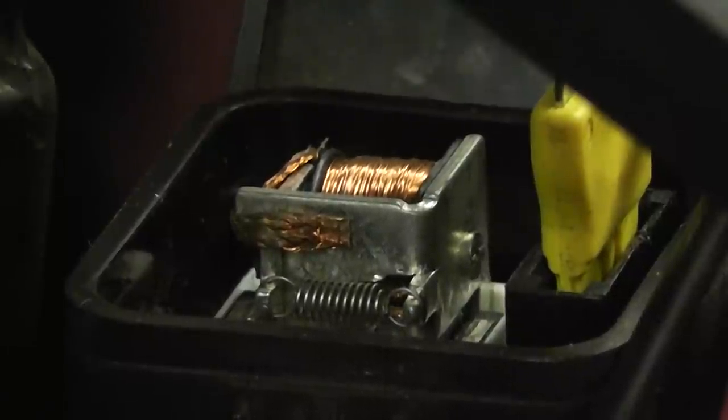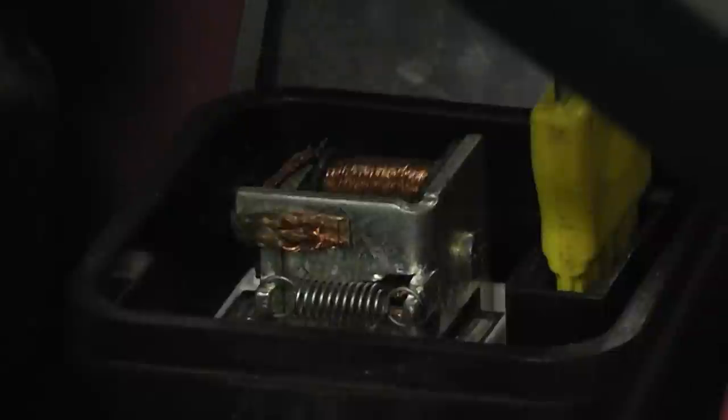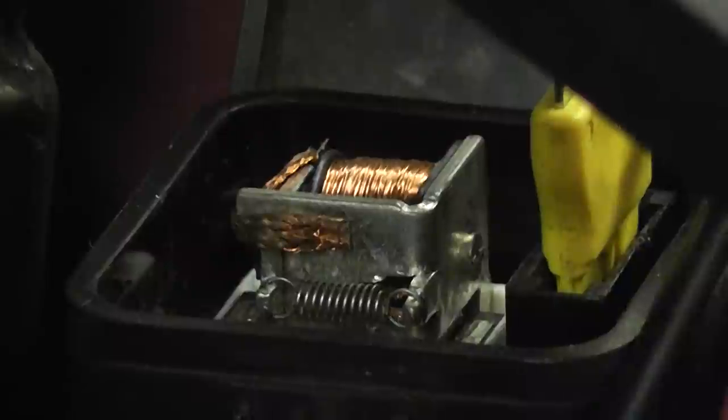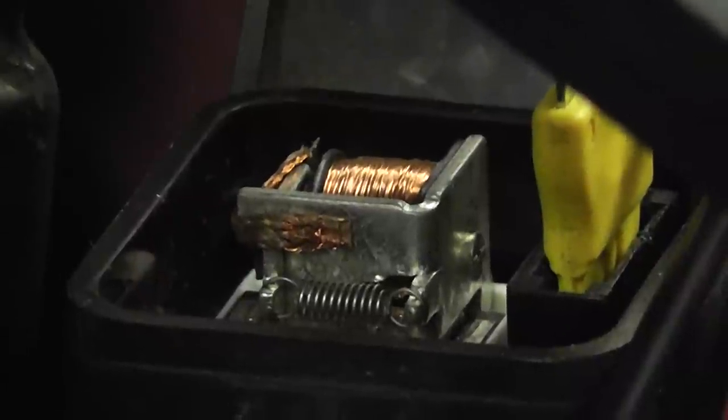We're watching the switch area of the relay — it's latched right now. As soon as we turned the heater on, that switch opened up. So this is a control side issue, not a load side switch problem. A load side switch problem wouldn't correlate to the heater circuit at all — the heater isn't even on this circuit. But we've confirmed it is a control side problem for this relay.